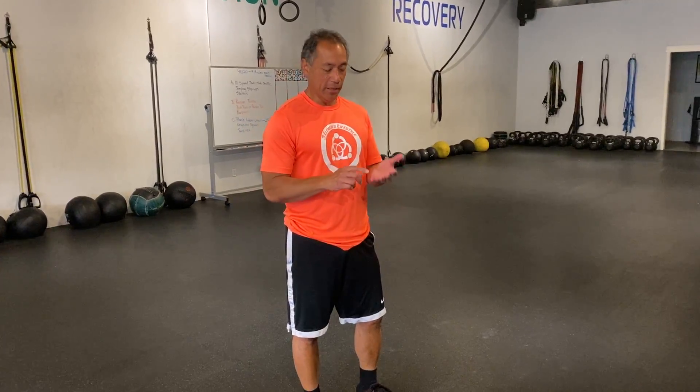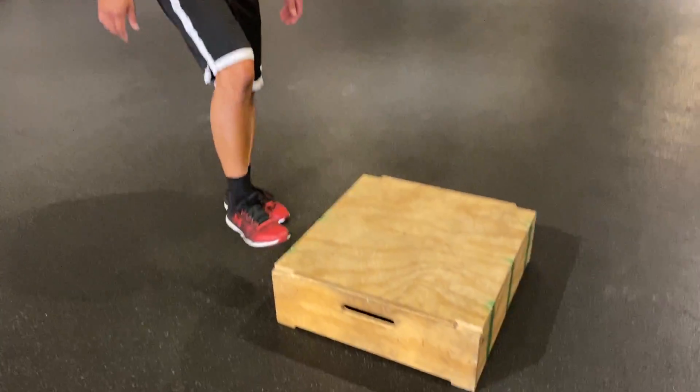For your jumping step ups today, be creative — look around the house for something a little elevated. We're using boxes here, but it could be the curb, the sidewalk outside, some pads you have laying around, or yoga blocks stacked really high. Just make them wide.